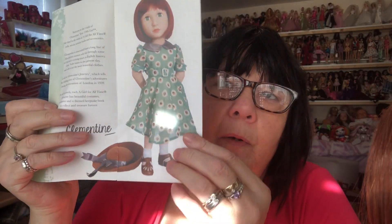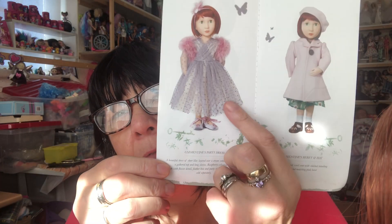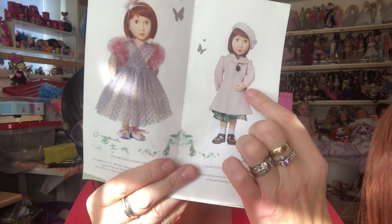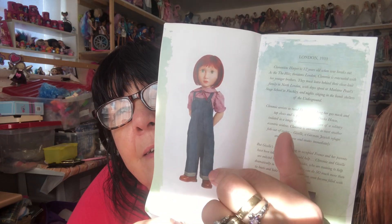She comes with this booklet as well, it says Clementine on the front. Inside it shows you some of her outfits — this is the one that she comes in. I love this party dress, in fact I love all of her clothes. And then there's her jacket and hat — really pretty, it's a beret. Well it says beret and hat, but surely a beret is a hat. And then this is my favourite — the land girl outfit, look at that.